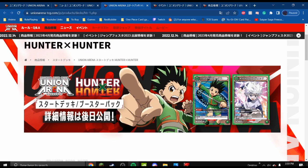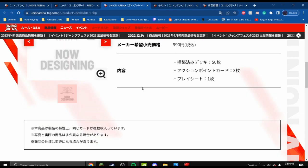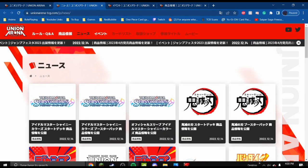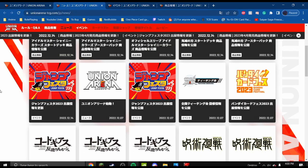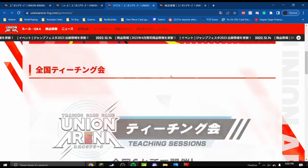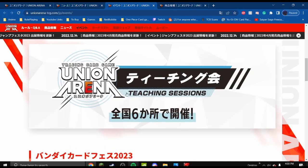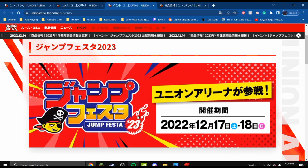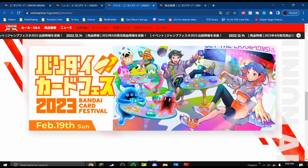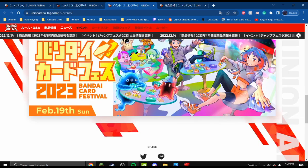This product is still being designed, it seems. There is a pack that will be at Jump Expo starting tomorrow. On the Events tab, there's not much information — there are teaching sessions coming out next year, there will be a Jump Fest with promo cards being handed out, and a Bandai Card Festival where this game will be present.